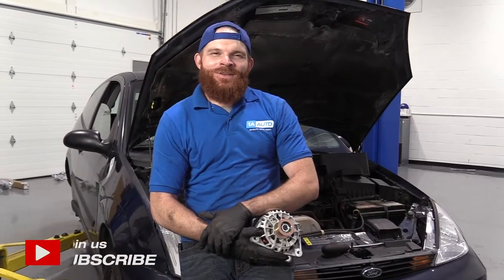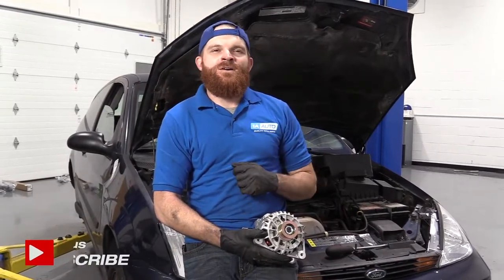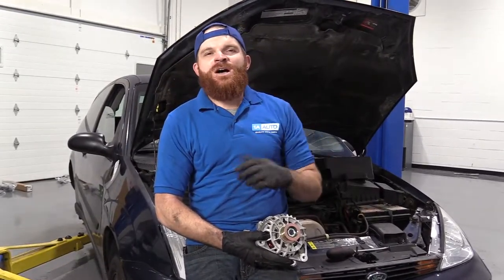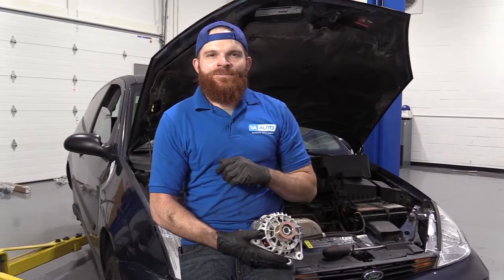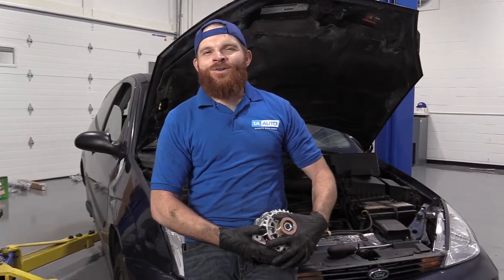Hey friends, it's Len here at 1A Auto. Today I'm working on a 2001 Ford Focus and I want to show you how to replace the alternator. It's going to be a fairly easy job and I want to be the guy that shows you how to do it. If you need this or any other part, you can always check us out at 1aauto.com.